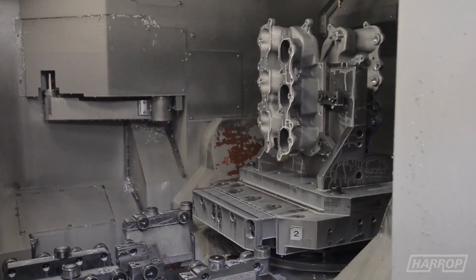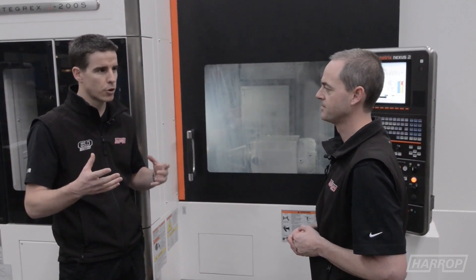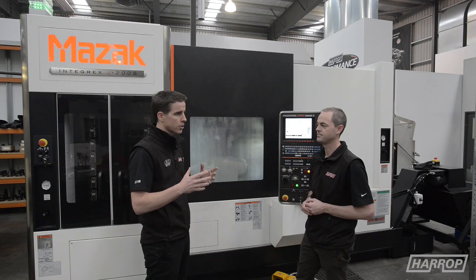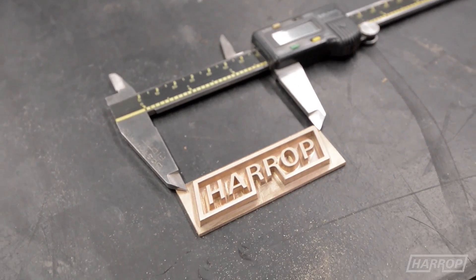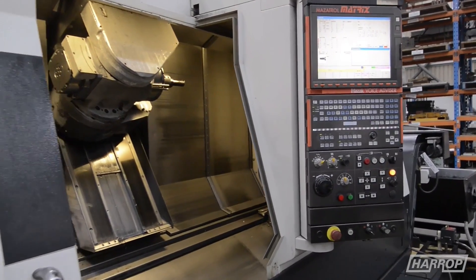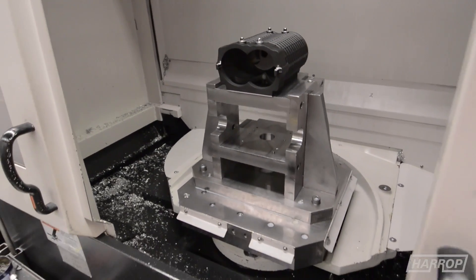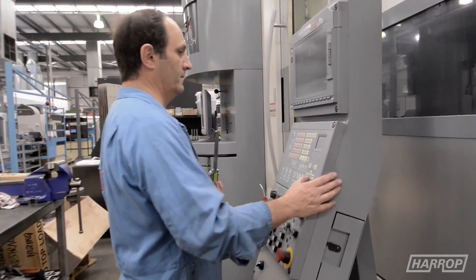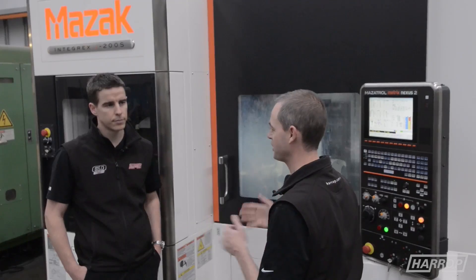Diversity of products is obviously key to our business, so whether it's an industrial custom, a four-wheel drive, or a performance application, we've got the equipment in the facility to create what we need. All the machines need to be really flexible to allow us to swap between products easily — we need to be agile and swap between a differential product one day, a crankshaft the next day, or a wheel the day after.